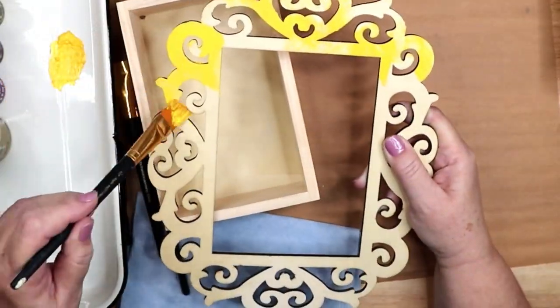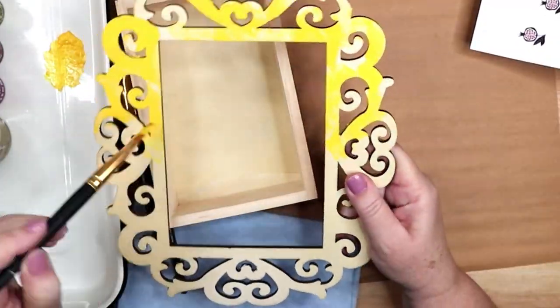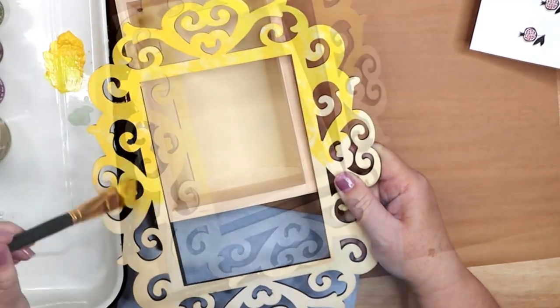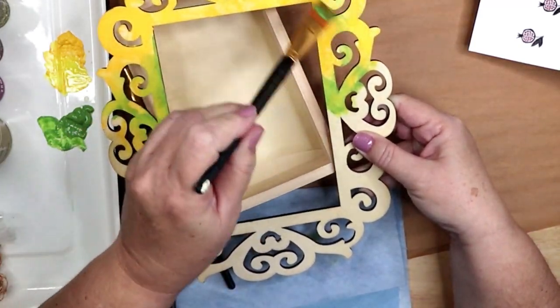Setting that aside to dry, the next step is to paint the frame and the box. I am using a bright pollen yellow and a fresh cut grass green on the top portions to represent the upper world of growing things.